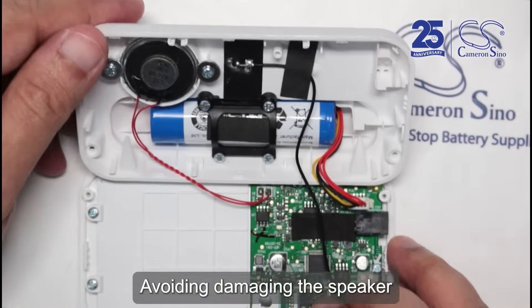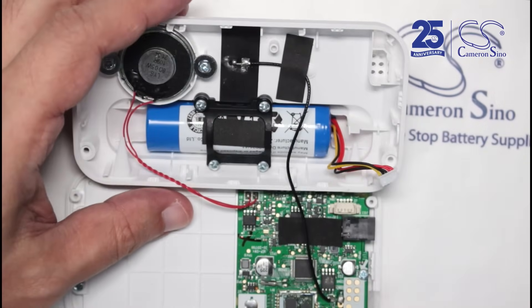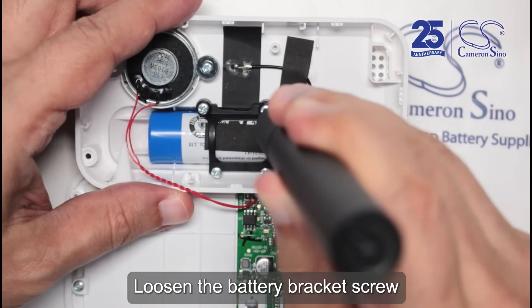Avoiding damaging the speaker and antenna cables. Loosen the battery bracket screw.